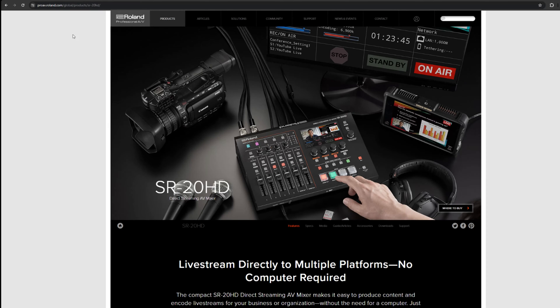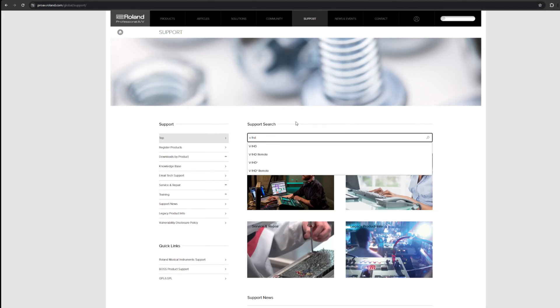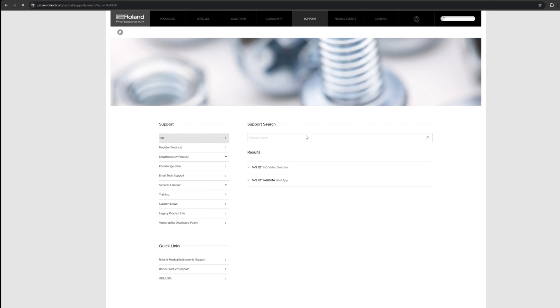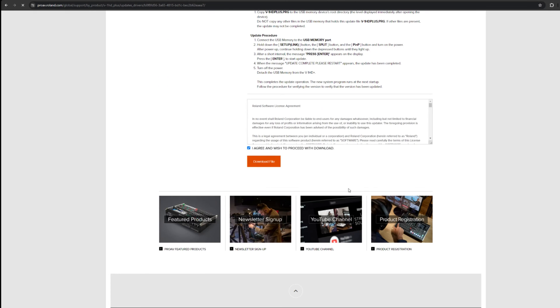We're on the support site right now at rolandproav.roland.com. Go to the support section and type in your product name: V-1HD+. Make sure you put the plus in there, as there is another very similar mixer and you want to make sure you put the right firmware on it. We're looking for the V-1HD Plus system program version 1.14. Go ahead and agree and download the file.